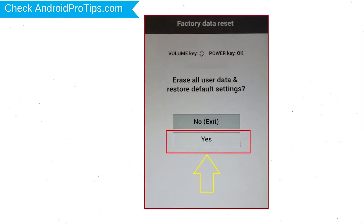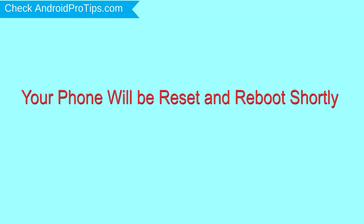You will see the factory data reset menu. Select the Yes option using the volume buttons to navigate and the power button to confirm. Again, choose the Yes option.